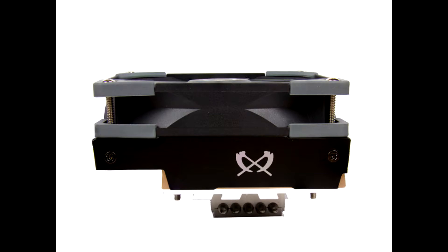The Scythe Big Shuriken 3 installation is relatively easy by hand and done in no time. With an AMD system, the backplate of the mainboard can continue to be used. With an Intel system, the included backplate is used instead.